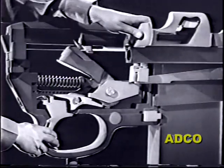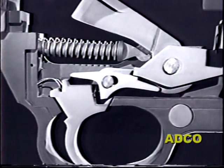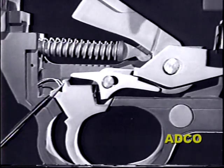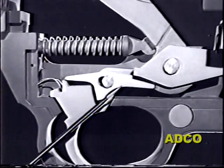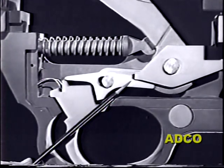Releasing the trigger will allow the sear to be pushed back over the trigger post. The sear moves back far enough to be out of reach of the trip. Now when the trip comes down, it does not contact the sear, and the hammer remains in the cocked position until the trigger is pressed again.